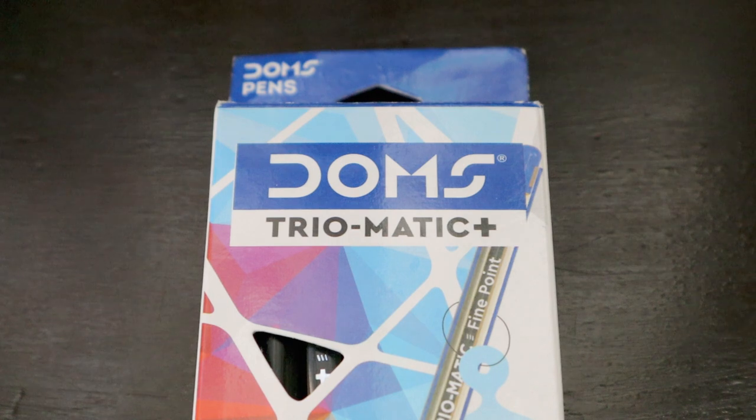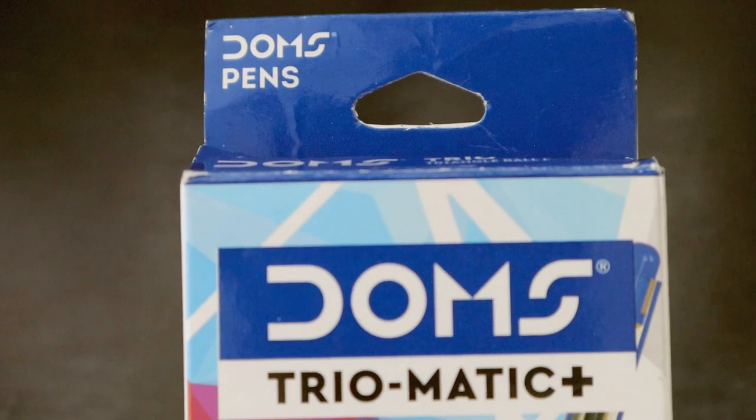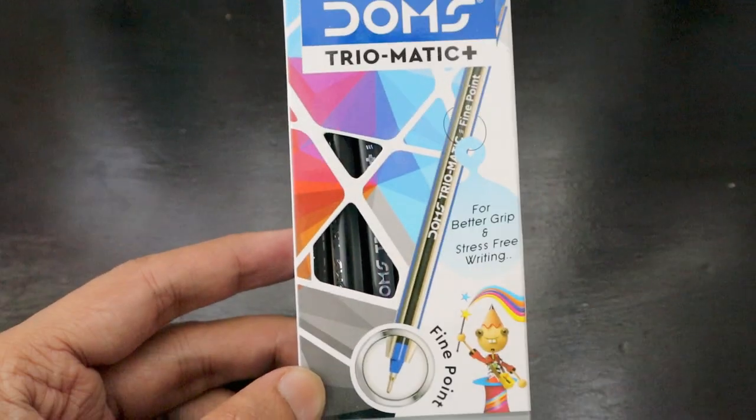DOMS is a brand I saw a lot of products being given away by various parents in return goodies — that's how I came to know about DOMS. Today we have something from DOMS, which is their Triomatic ballpoint pens. These are really nice pens and we're going to review them now.